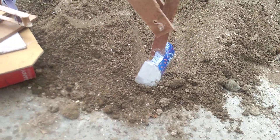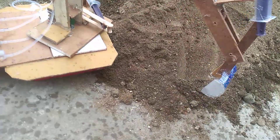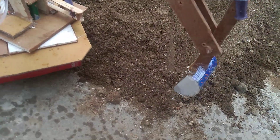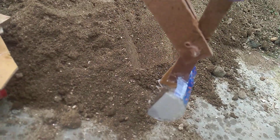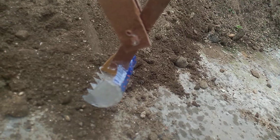The sand is coming out — see, the sand is coming out! This has now got empty.